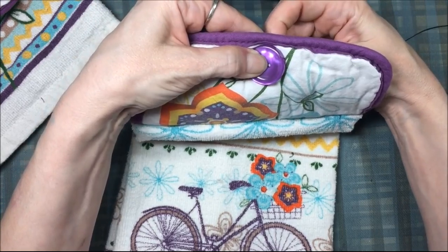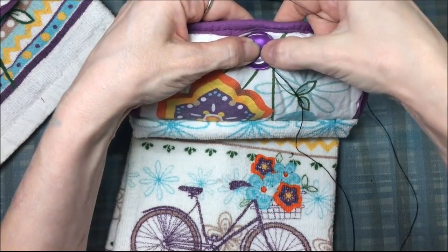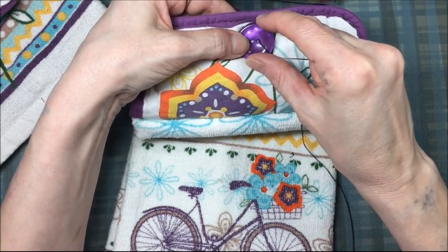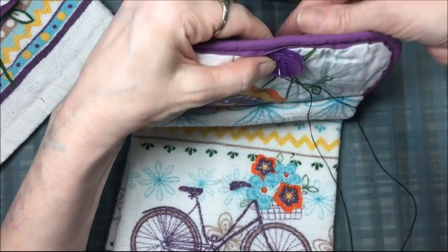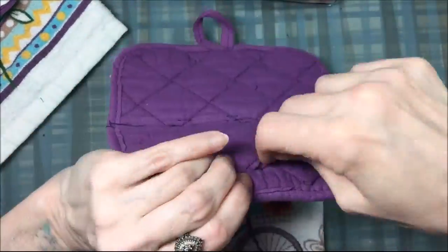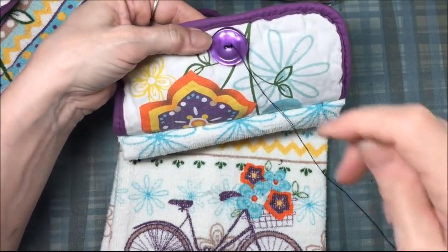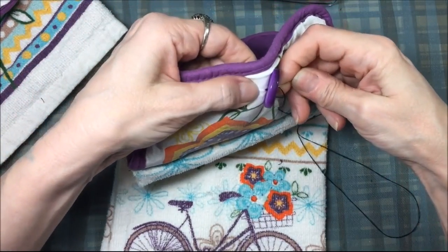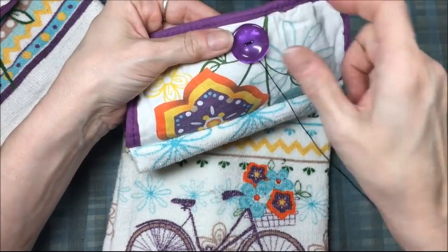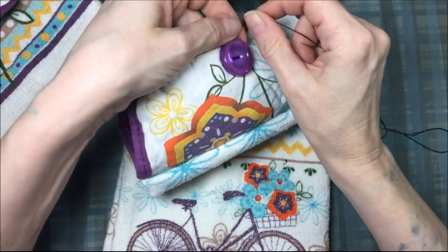I find the buttonhole and push the needle up, holding the back with my finger so it doesn't pull through. Then I go to the other side of the button and repeat this about five times through the buttonholes. For the last pass I put the needle through the buttonhole but instead of going to the back, I go underneath the button without grabbing any fabric and pull it through. Then I wind the thread at least three times around the base of the button.